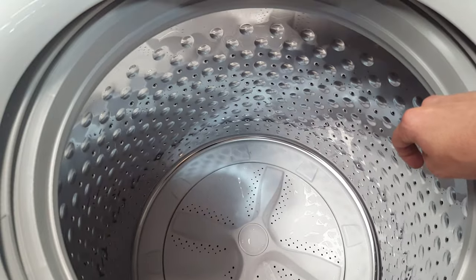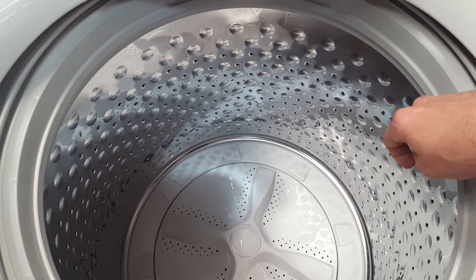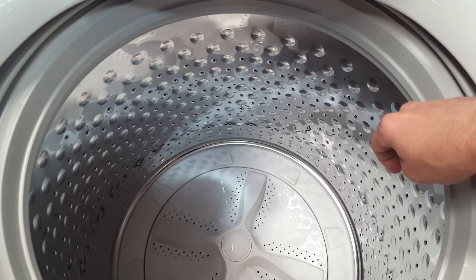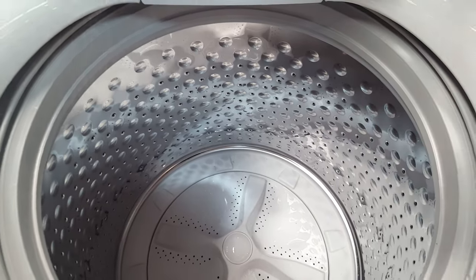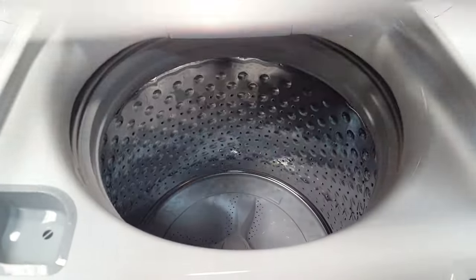This has an 800 RPM spin speed — the website says 700 RPMs, but the product specs say 800. Either way, 100 RPMs is not going to make or break you, but you just know it is a high RPM spin speed.